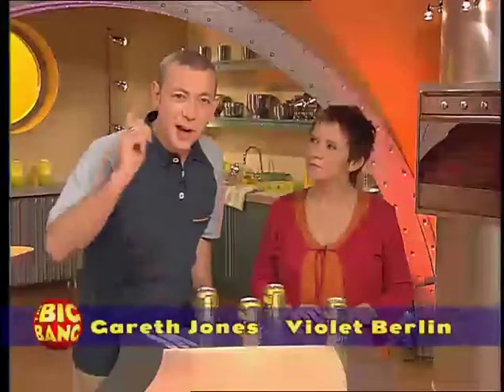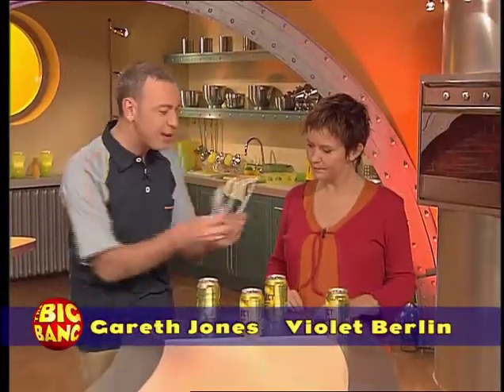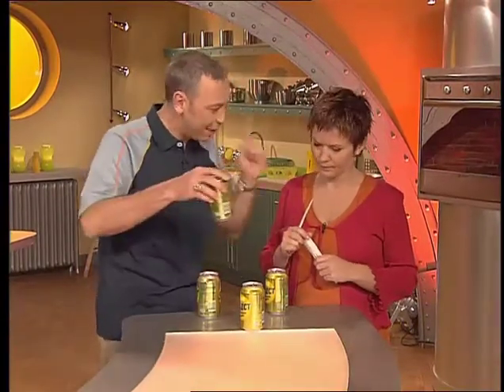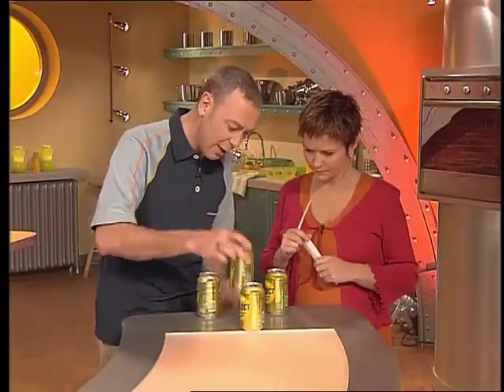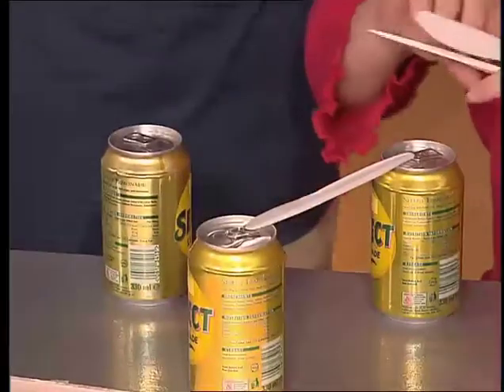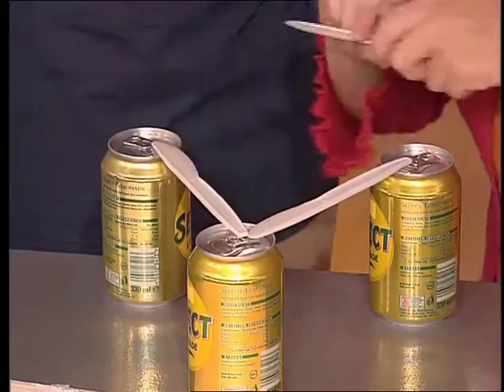But first, a trick. Violet, a challenge for you. Can you make a platform out of these three plastic knives, on top of these three drinks cans? The platform has to support this can. I'll have a go — if I go one, two... Will this fit?